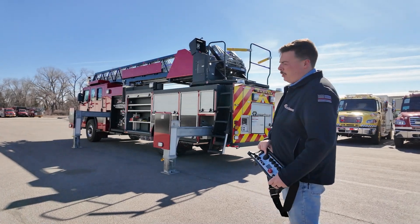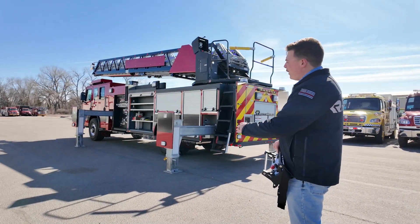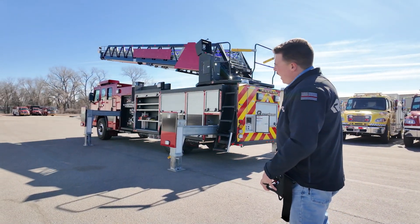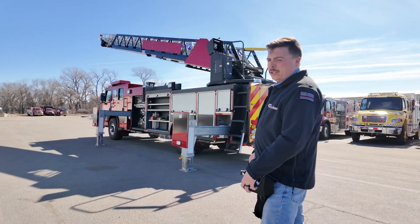The wireless remote control allows me to raise the aerial device, extend and rotate, all while keeping eyes on it from the ground. No longer am I needing to be dedicated to that turntable, and it allows me to be my own spotter in case of a scenario of laddering a roof.